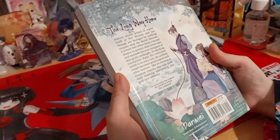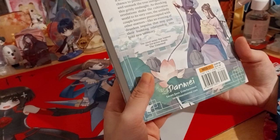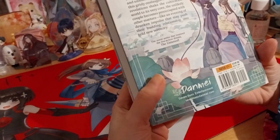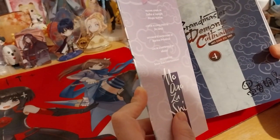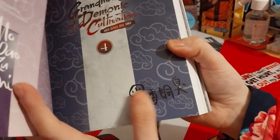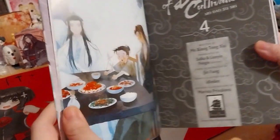I'll definitely watch it before they take it down. Published by Seven Seas. So I just have to go through that. Each of them is painted — so in the corner of the first page, here's some back color art, and here's part color art, and here's just another art piece.